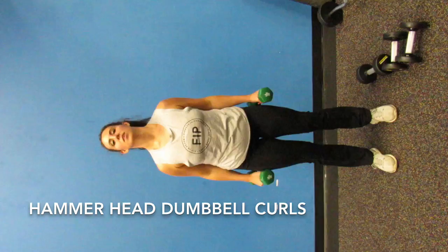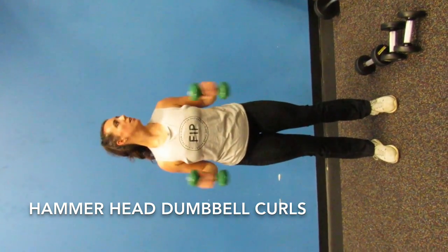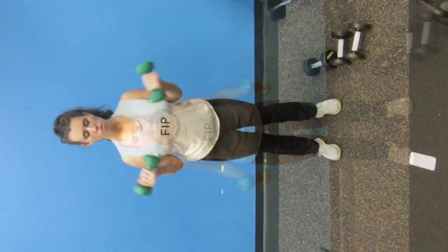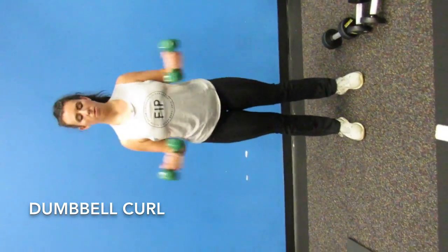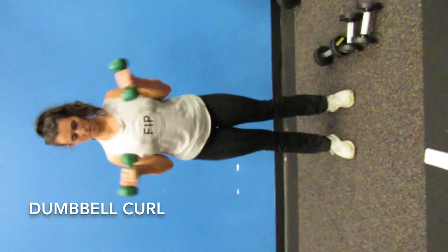Again, the placing of the dumbbells really makes a difference. Here's a hammer curl and a normal curl. Just keep your body straight, bring it all the way up, and squeeze at the top.